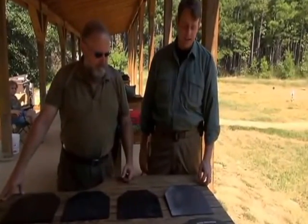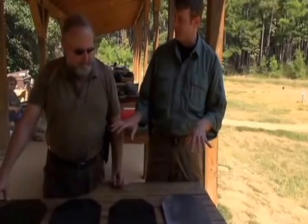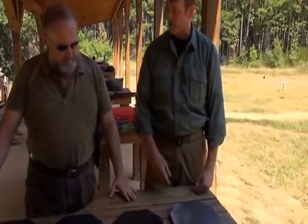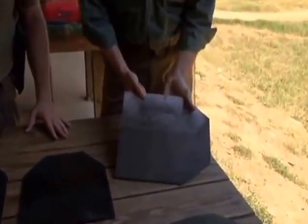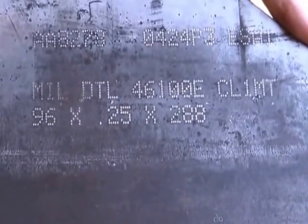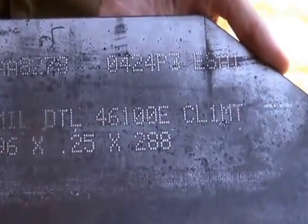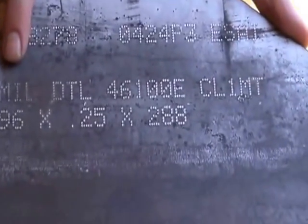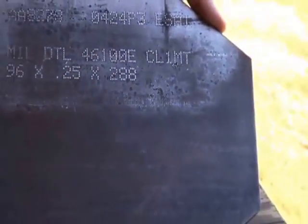Here we are, out at the range with Doc. We've got some Patriot plates set up for testing, and we've got an actual mil-spec plate out here for comparative purposes. Let's take a look at it right now. Tell us a little bit about this plate. Well, this is a steel plate the way they come from the factory. Every batch of the steel has to be tested and certified by the Army before they can sell it as mil-spec 46100E. When they finish a particular plate, they actually stamp in there that this one has passed the testing. But this is the raw steel — this is the way it looks when it comes from the factory to us.